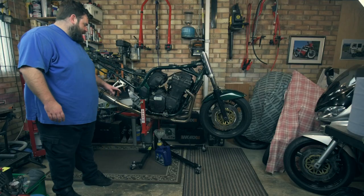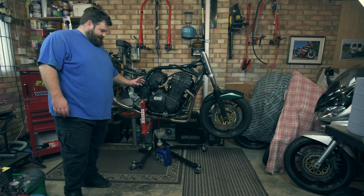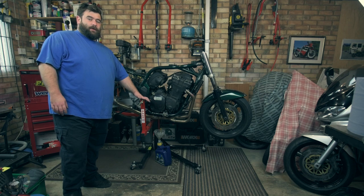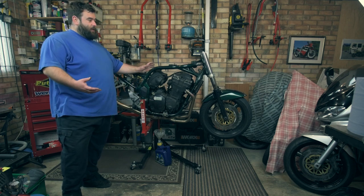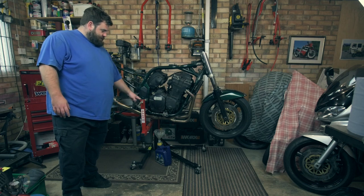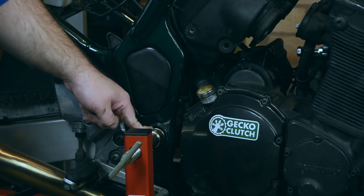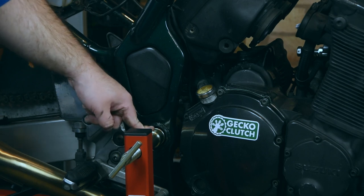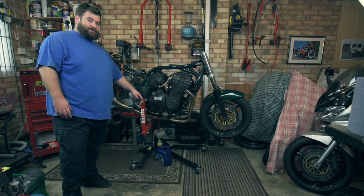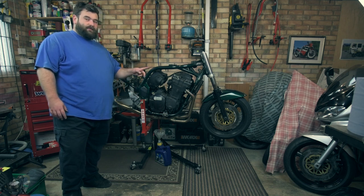You may be wondering why, after taking the back wheel out, I'm not going to take the swing arm out. Well, the ABBA stand that I've got the bike lifted up on — which is really, really handy in such a tight working space — it actually lifts the bike from the swing arm pivot point, which has the bolt going through it. So I couldn't actually take the swing arm out if I wanted to. It's going to be one of the last things I do just before I take the engine out. So what I'm going to do now is move over to the front end.